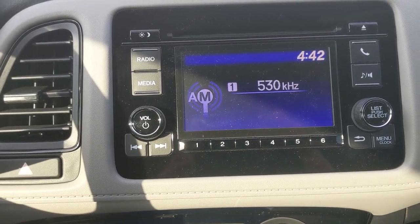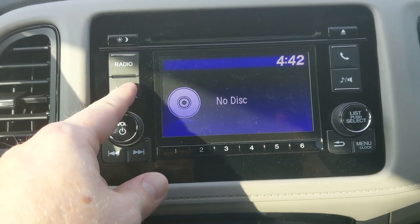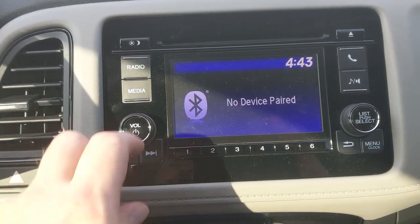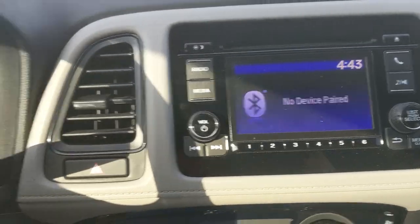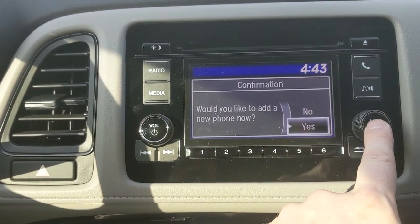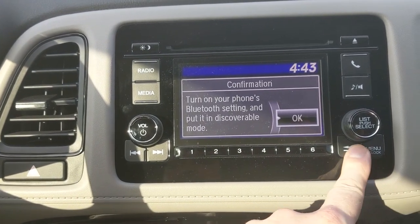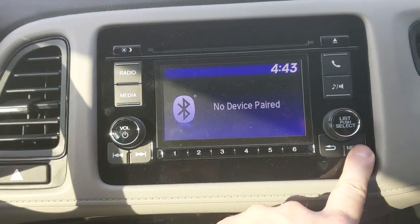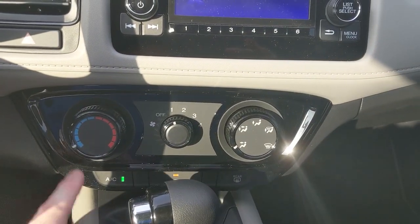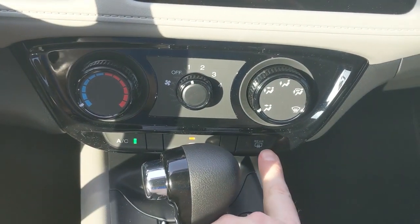The stereo unit is a classic, simple setup — great if you don't want a lot of frills. You've got Radio and Media buttons, a volume knob, and a source button to cycle through CD, USB, or Bluetooth. On the other side is the Bluetooth setup: toggle down, press Yes, make sure Bluetooth is on, hit Select and it'll find your phone automatically. Below the stereo are the AC controls: hot and cold, fan speed, vent direction, AC, recirculate, and rear defrost.